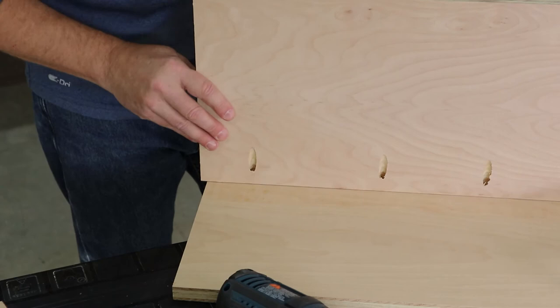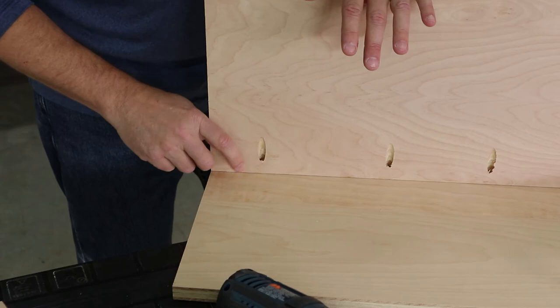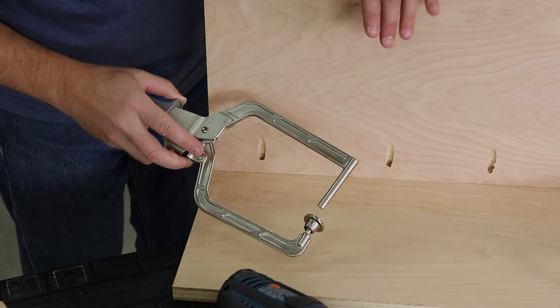Pocket hole joinery is a great way to put together any kind of case assembly like a bookcase, box, or cabinet. But holding those large panels in place while you drive in the screws can be challenging. Thankfully there's a special type of clamp that's made for exactly this type of assembly. It's called a right angle clamp.